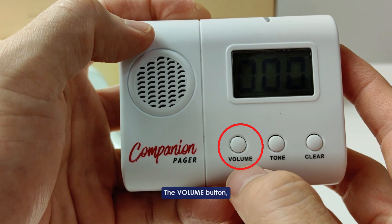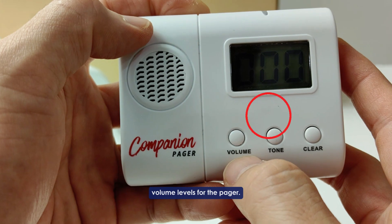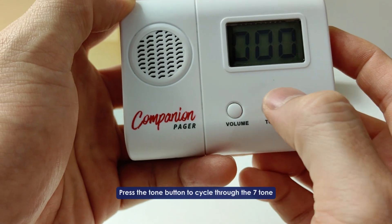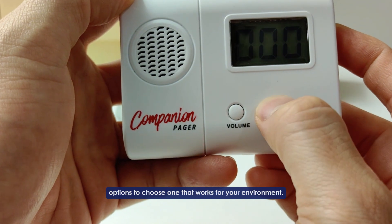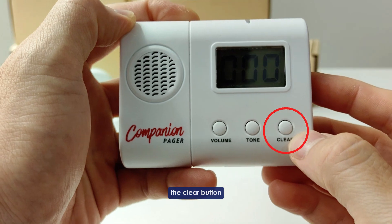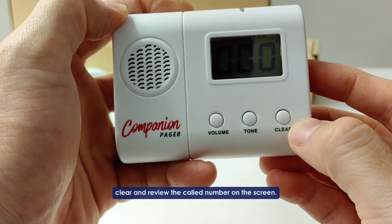Volume button: press the volume button to adjust the full volume levels for the pager. The tone button: press the tone button to cycle through the 7 tone options to choose one that works for your environment. The clear button: press the clear button to clear and reveal the call number on the screen.